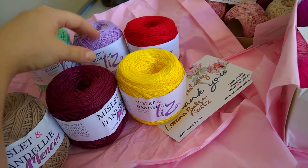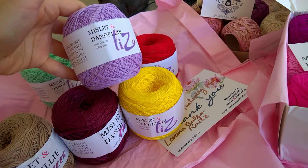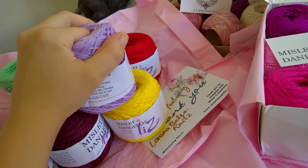Then we have — let me pick the lavender — the lace cotton yarn, 100 grams as well. It is synthetic cotton. It feels very soft, not actually really synthetic but it feels good.